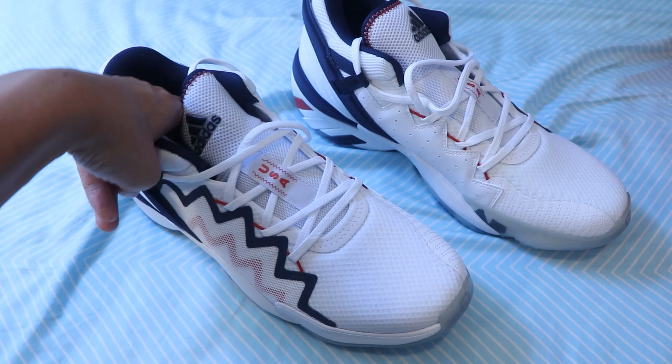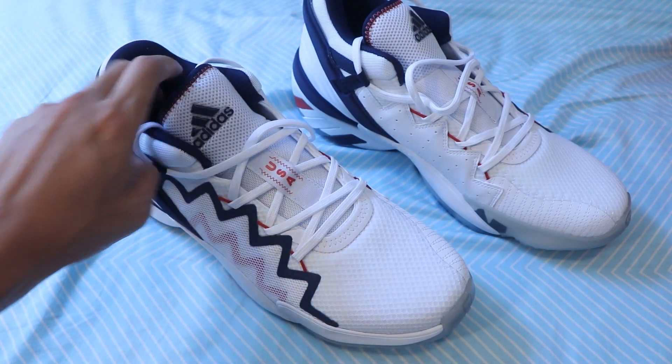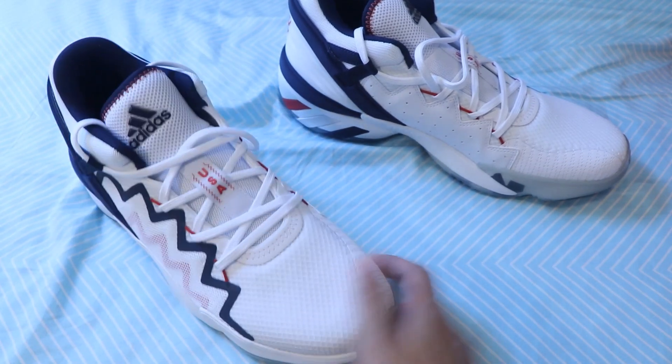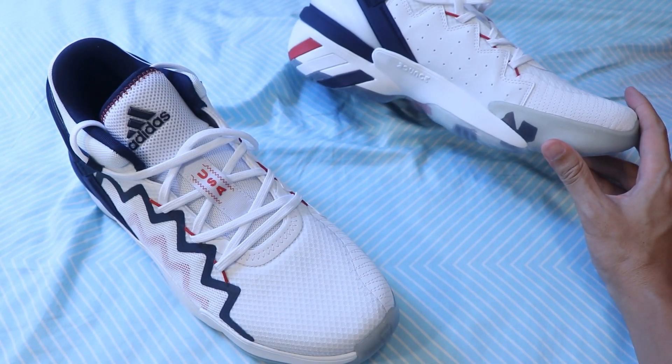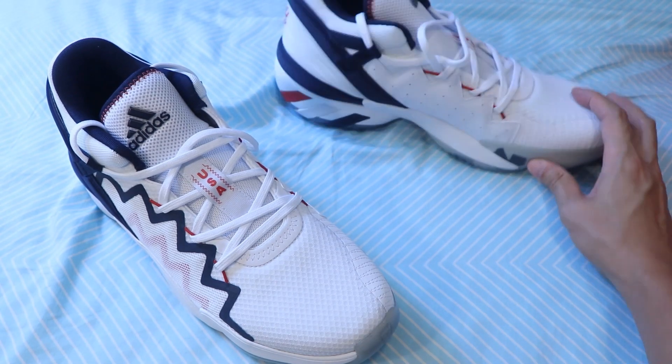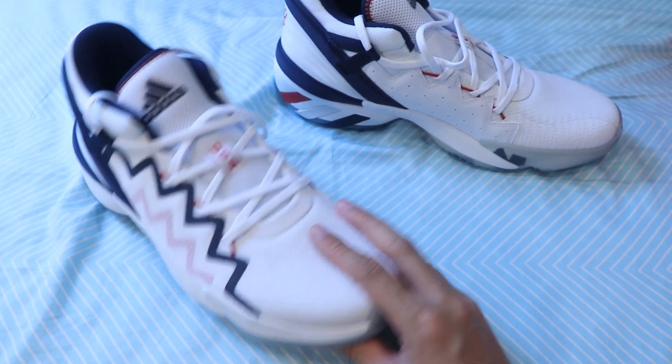The insole is non-removable so it's stuck to the inside of the shoe. The midsole has full-length Bounce on it, and you can see the Bounce logo written on the medial side of the shoe. The outsole is a translucent rubber.